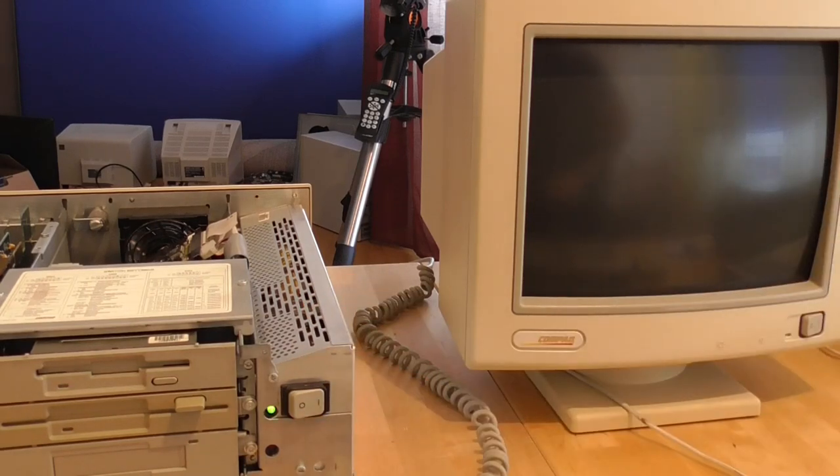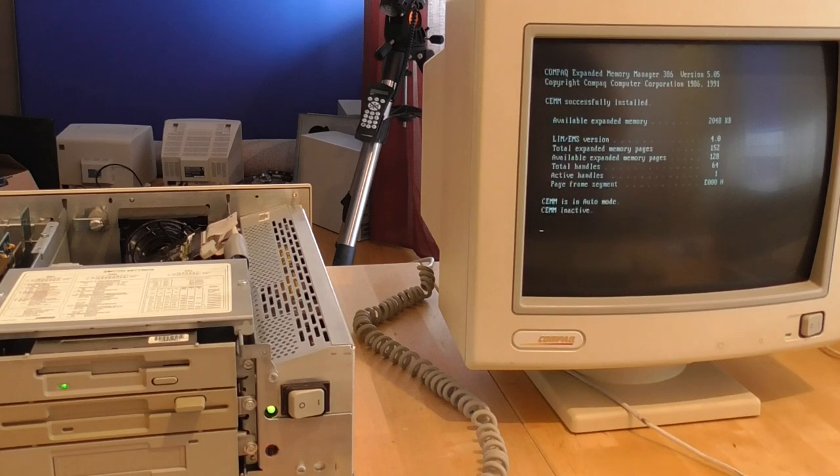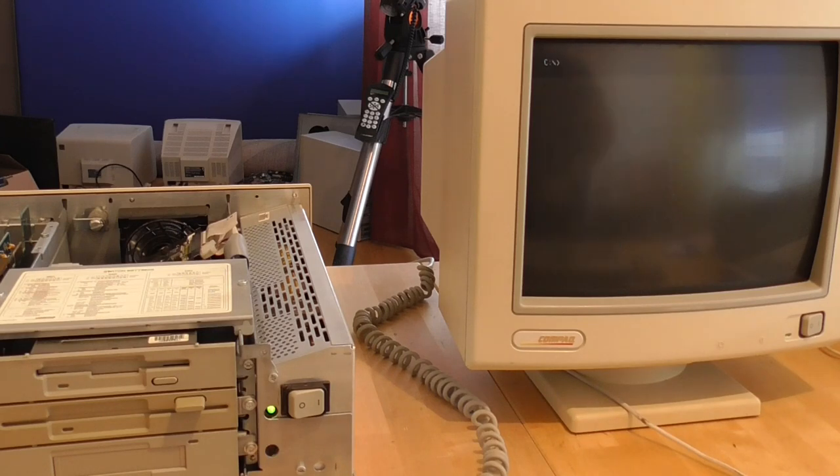Let's switch the machine on and see whether it retained those settings. This has been off for a while now, and obviously if it's correct it should remember that the drive is there. It is beeping but there's no message and it's just going straight to the hard drive — that looks like it's working and now we can boot to the machine.